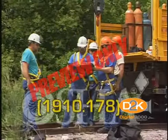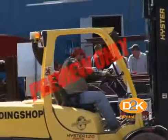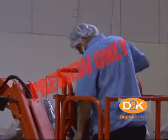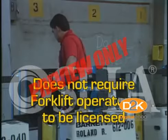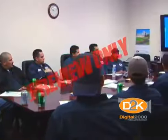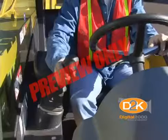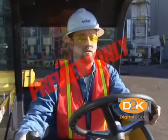Let's jump back to OSHA rule 1910.178 and discuss operator training. Only trained and authorized operators shall be permitted to operate a powered industrial truck. Methods shall be devised to train operators in the safe operation of powered industrial trucks. OSHA does not require forklift operators to be licensed; however, they do require that operators must be trained. Many companies certify their operators by properly training them, then issuing licenses. There is no set training program and no special requirements for forklift operator instructors, but your company must be able to prove what training was provided, who provided the training, and what information was taught.